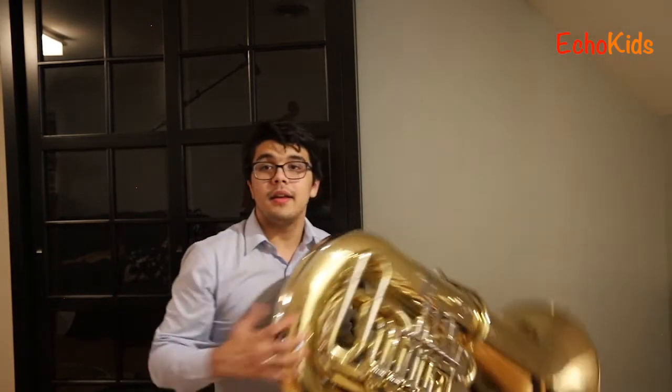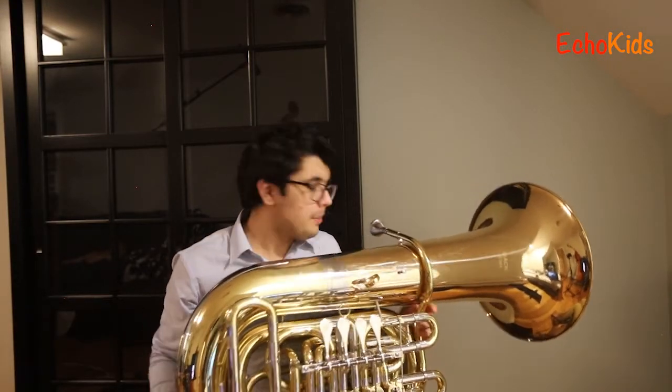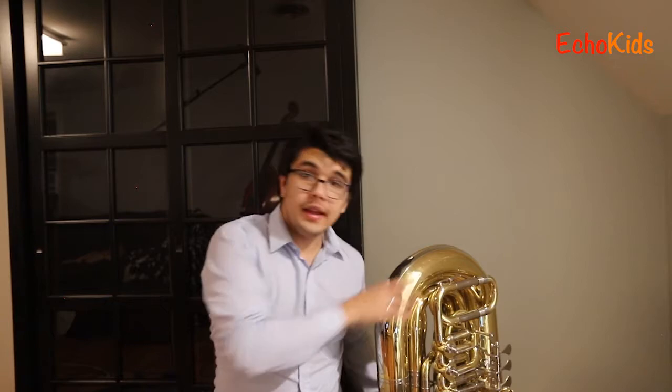That was really fun. Actually, that song holds a special place in my heart — back when I was in first grade our teacher would play it every day when it was cleanup time instead of the cleanup song. I want to go ahead and thank all of you for staying for the ride, getting to listen to me and my tuba play a bit for you. We're going to wrap up by playing the Echo Kids Goodbye Song — thanks so much for watching, guys!